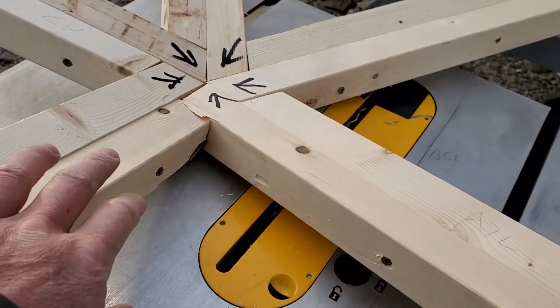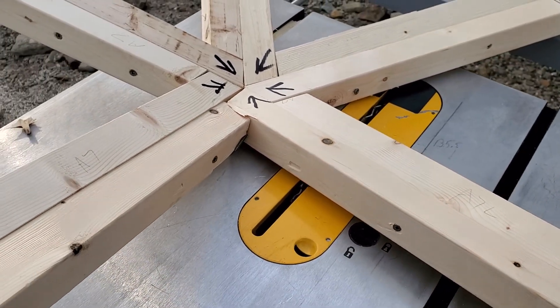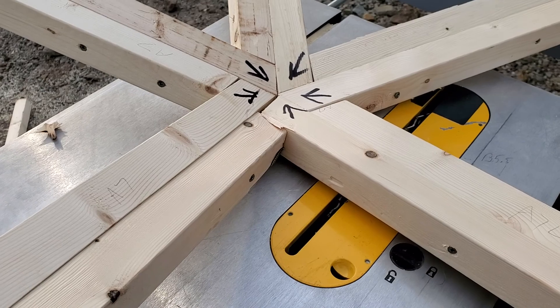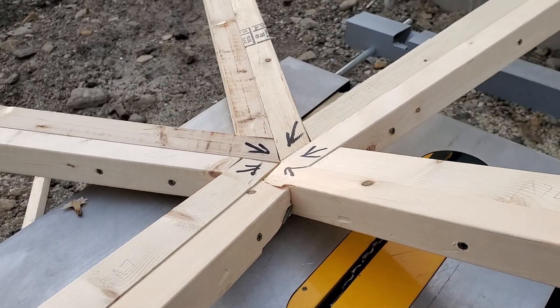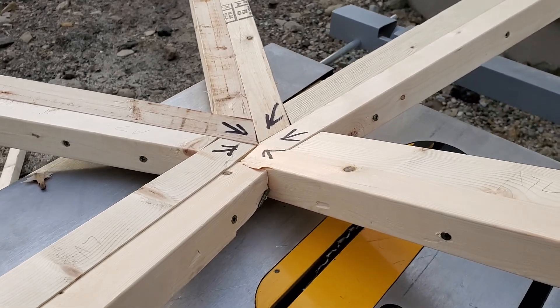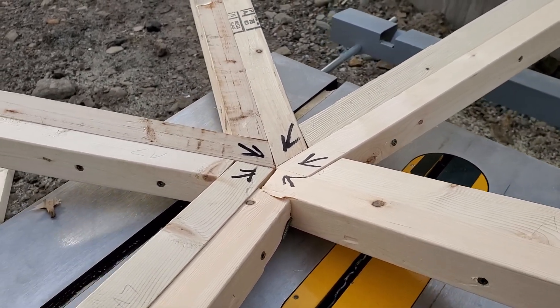I had one problem with a screw that came through that I didn't notice until later, and that caused the hub to come apart at first. That's why I started overdoing it with the screws on this one. Just feeling it and hefting it — this thing is solid.